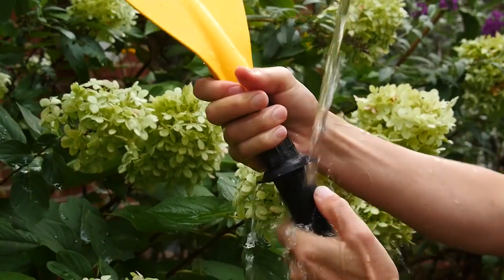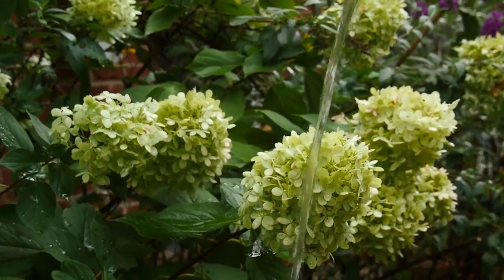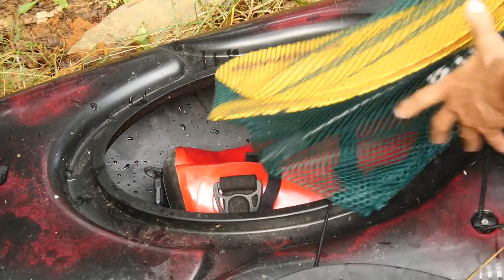Be sure to wash your paddle with fresh water after each use, and for that breakdown that lives in the hatch of your boat as a safety paddle, be mindful to take it out periodically for cleaning.